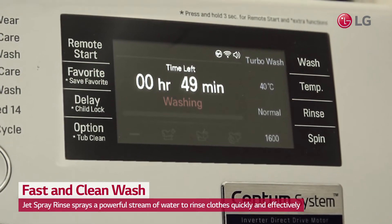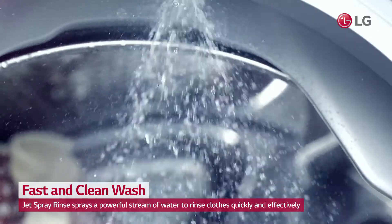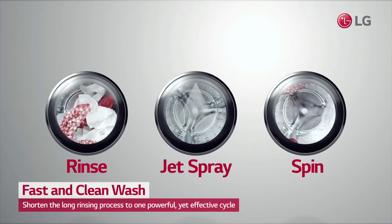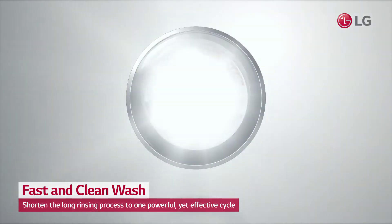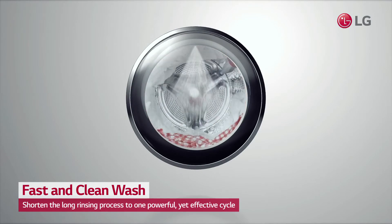LG's TurboWash's Jet Spray Rinse sprays a powerful stream of water to rinse clothes quickly and effectively. It only takes one rinse cycle, compared to two for conventional washers that have to fill up the tub to begin rinsing.